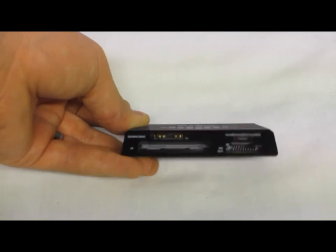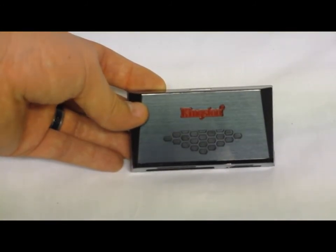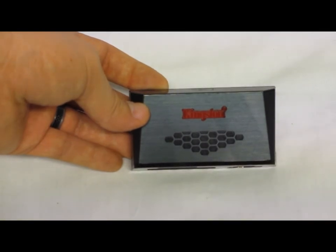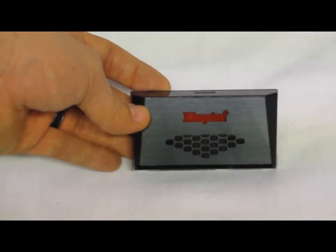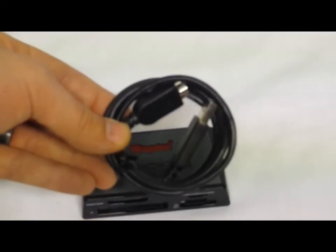This is USB 3.0 and backwards compatible with USB 2.0, and it has the full speed ratings of USB 3.0. It does come with a three-foot USB 3.0 cable.